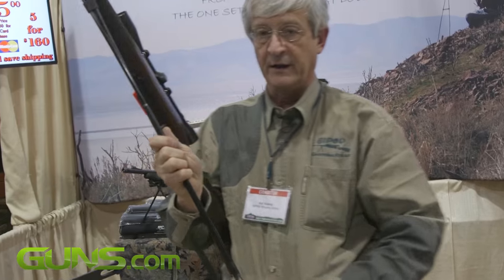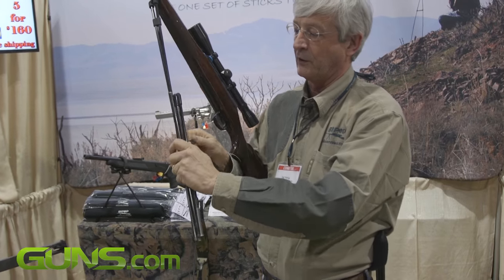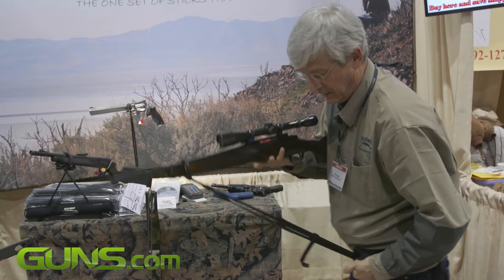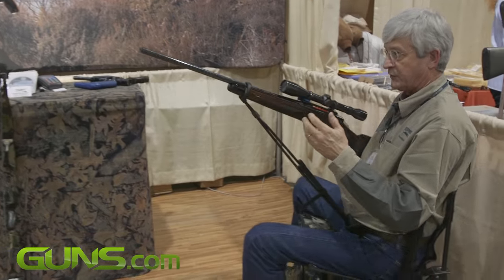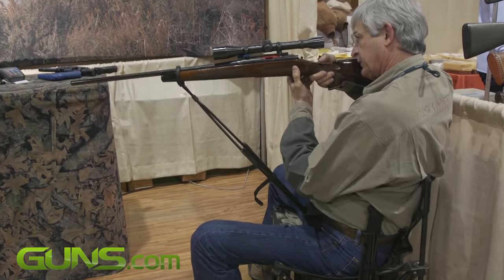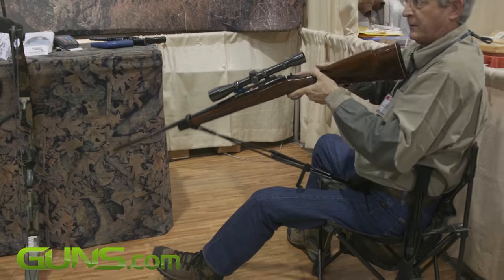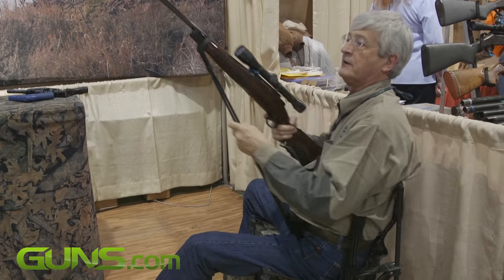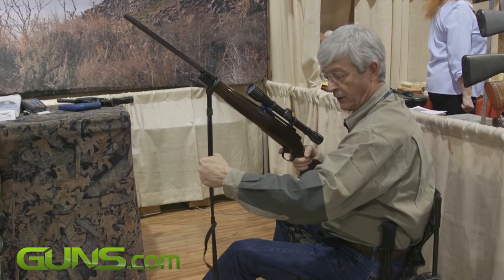Take the sticks and fold them one length. Use the Velcro strap to wrap. Go back into the scabbard case and from any seated position, you now have a portable rest. Gives you a full fluid motion. They're the right height for a folding chair in your doghouse blind.